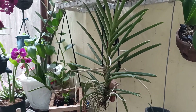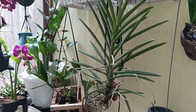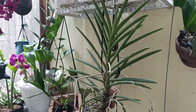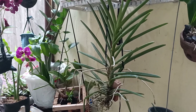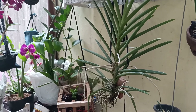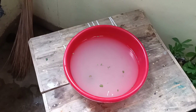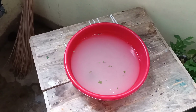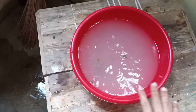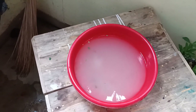Hi guys, magandang araw! Andito po ulit ang inyong cool plantita. Ngayon guys, ipapakita ko sa inyo kung paano ko diligan ang aking vanda orchids. Yung tubig na ito, pinaghugasan ko ng mga kulay at medyo malabnaw kasi pinaghugasan ko rin ng bigas.